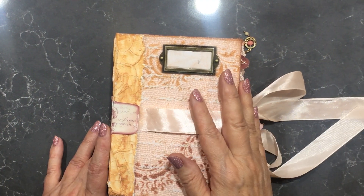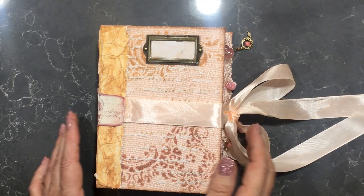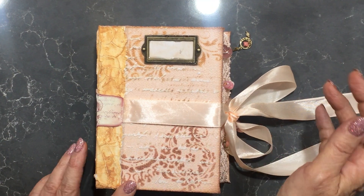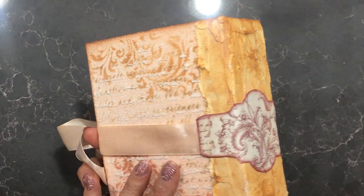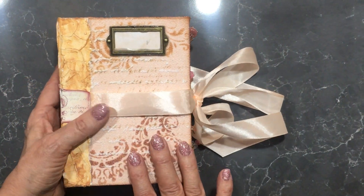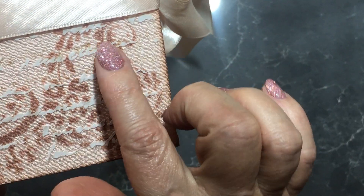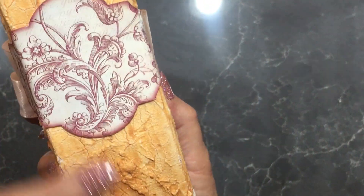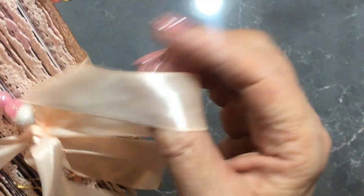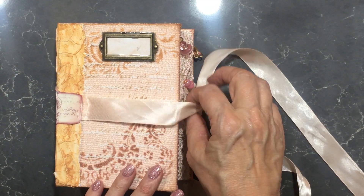Hello everyone, it's a Saturday night in Adelaide in South Australia. My name is Vicki Neesing and this is my latest journal. It is seven and a half by five and a half and has over a hundred and fifty pages with flip outs and pockets. The fabric is an apricot silk kimono that has been collaged, embossed, and stenciled. The spine is a molding clay and it has a satin tie with side embellishments.